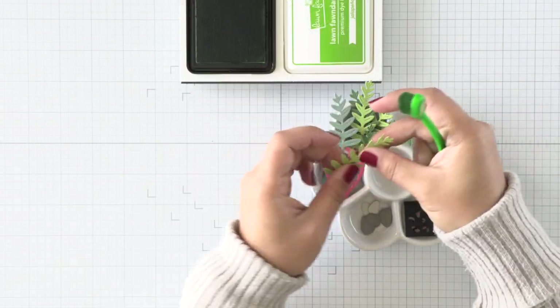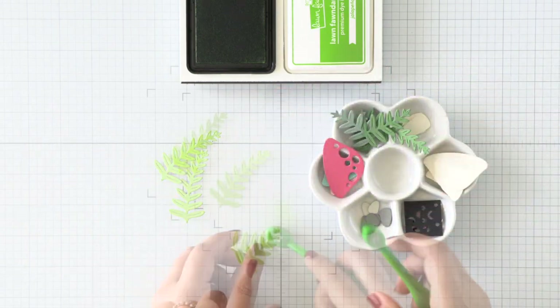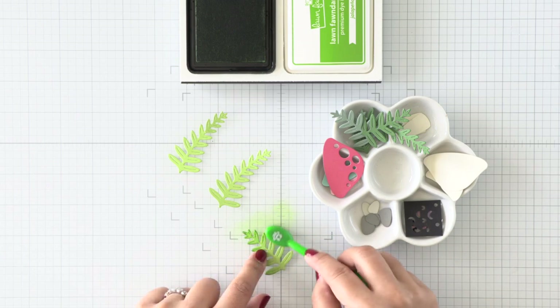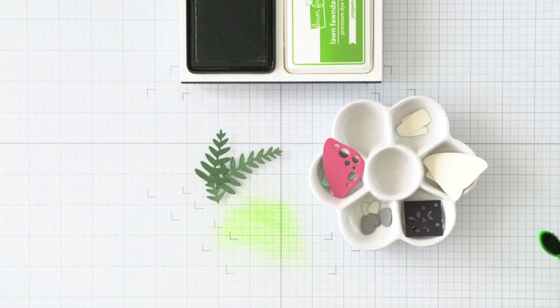I've gone ahead and die cut all the pieces off camera using some different greens for the foliage and also some different colored cardstock for the mushrooms as well. This is going to provide some different color variations in the card and give the card a little bit more interest in color.